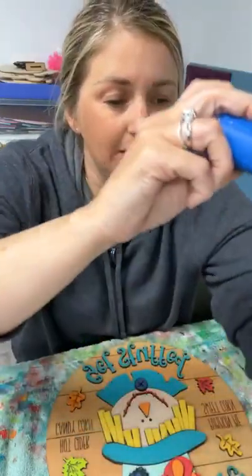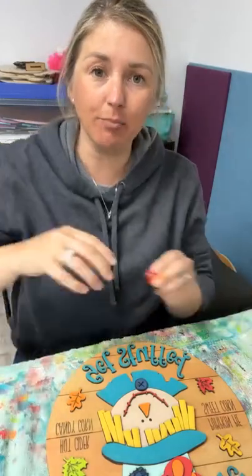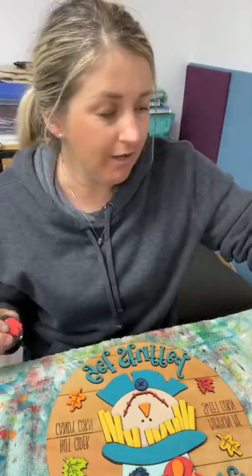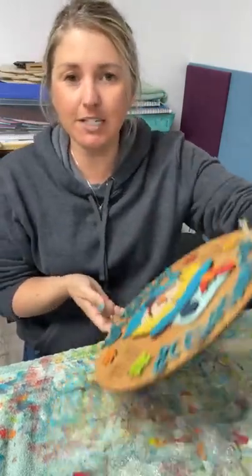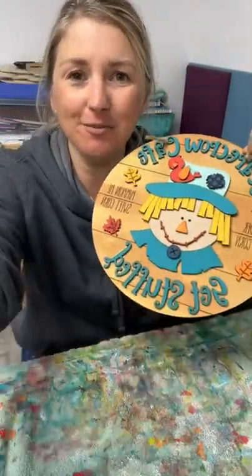If anybody has any questions, just send me a message. There were eight spots available last I checked — we could have sold some more while we were live tonight. Once those sell out, we won't open the doors again until spring. Otherwise we've got until the third — whichever comes first, those eight spots filling up or the third, the doors will close. Thank you so much for hanging out with me tonight and painting this cute scarecrow. I hope you guys have a great week. We'll talk to you soon. Bye!